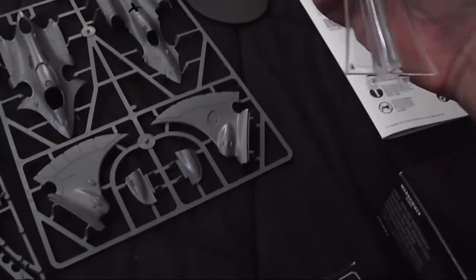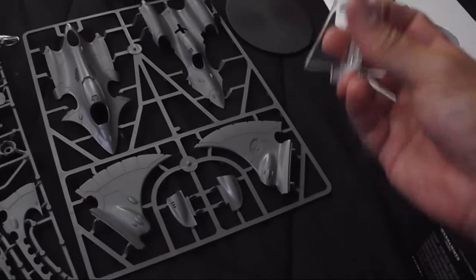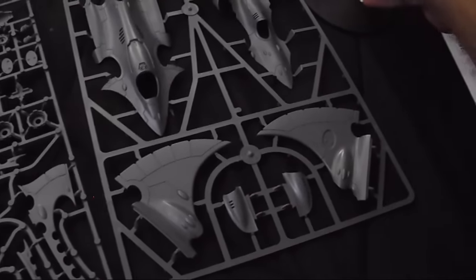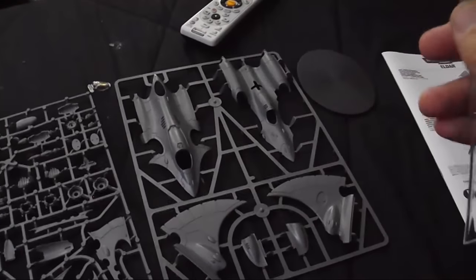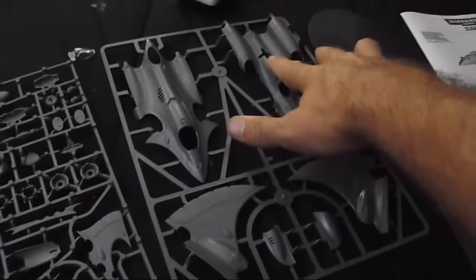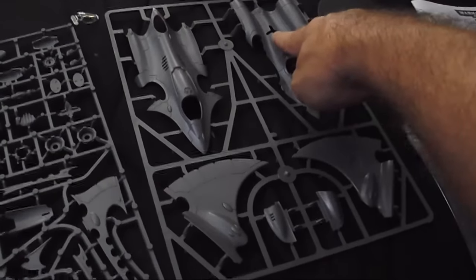They've got the base for the thing — basically the clear stand gets glued to the base platform, and then this cross piece would go into the belly of the fighter. Since I don't plan on using that base, I'm going to take this cross piece and glue it into the belly, which is provided for that purpose.